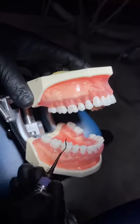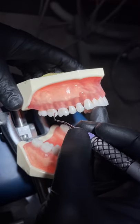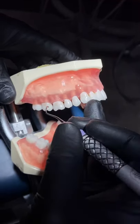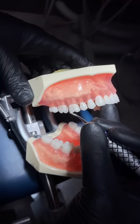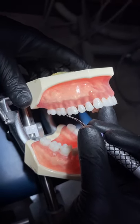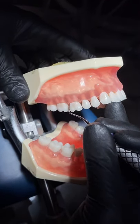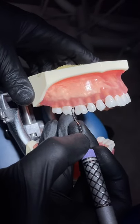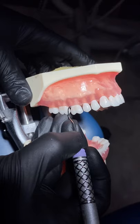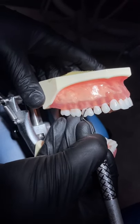Just as when instrumenting with our Explorer, we're going to start on the distal buccal line angle. Make small controlled working strokes. Then for the mesial, we'll again insert at the distal buccal line angle and work our way across.